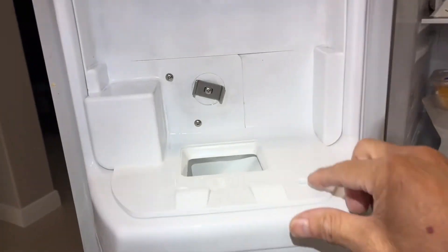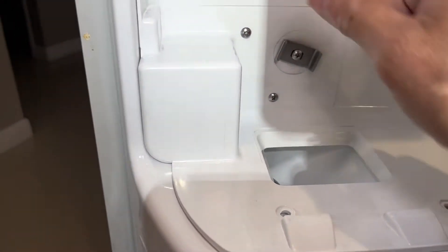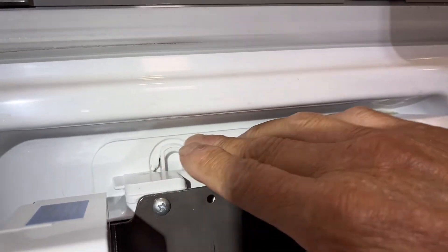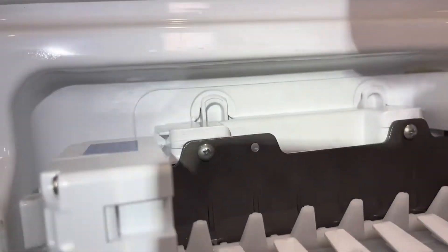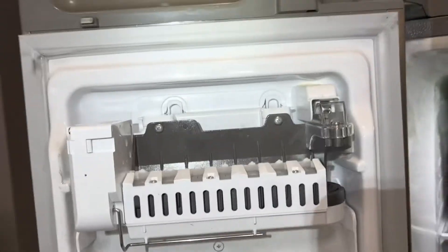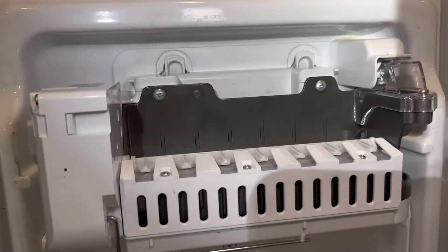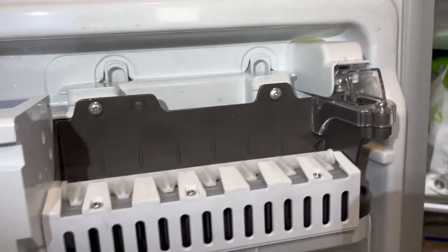Put the three screws back in — one, two, and three. Make sure the back panel is inserted over the tabs in the back. Just by reconnecting the refrigerator, it's going into harvest mode already — didn't even have to press the button.